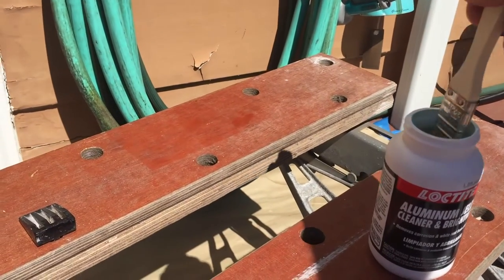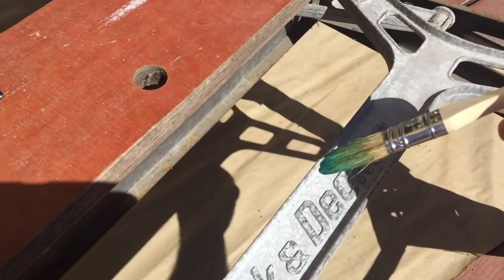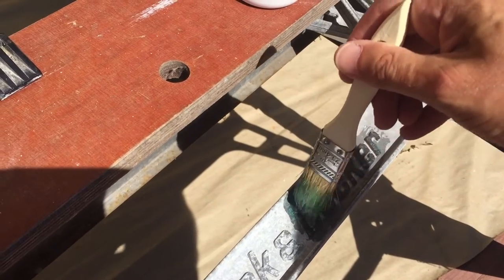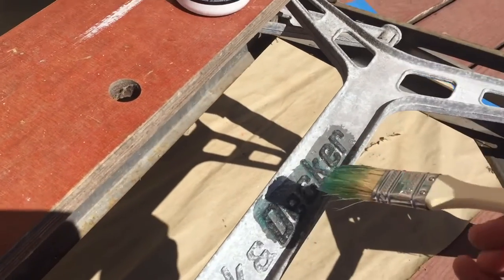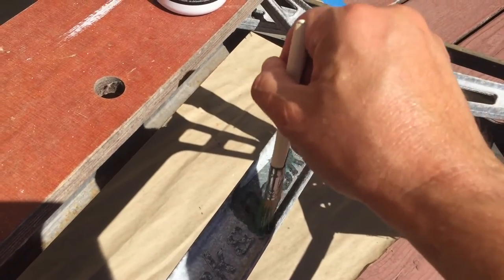It says to simply brush it on liberally. So I think what we're gonna do is just a real simple test here on the Decker portion. I'm gonna go ahead and saturate this area and glob that in really good in between everything.